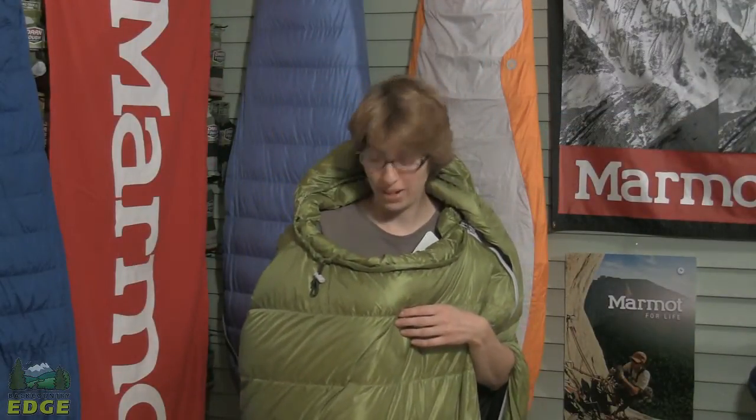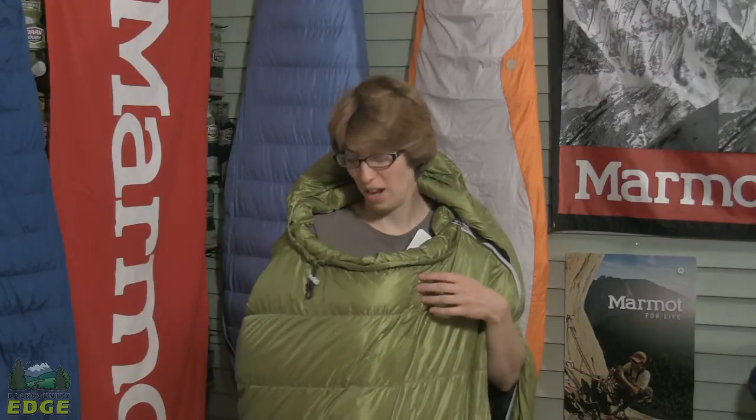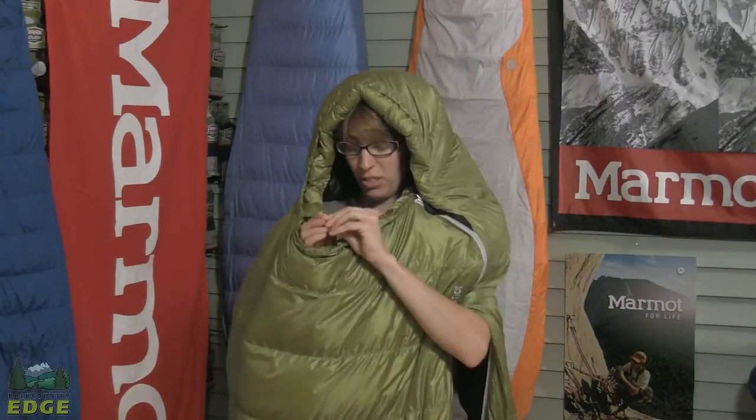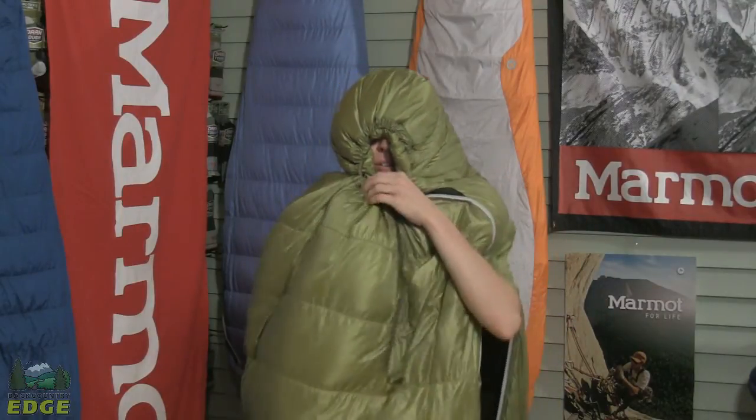Marmot uses what they call a nautilus hood design on many of their down bags. It consists of six chambers of down, and it gives you a real custom fit around the head. It's a single draw cord here that I can use to snug it in, so nothing shows but my mouth.